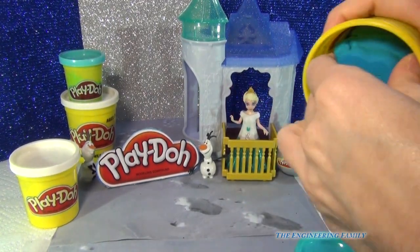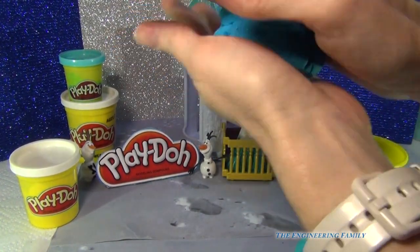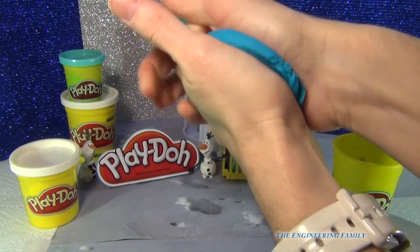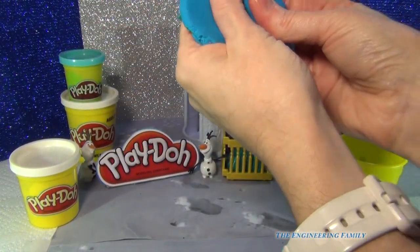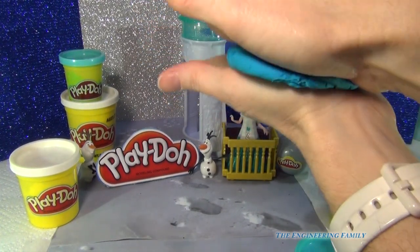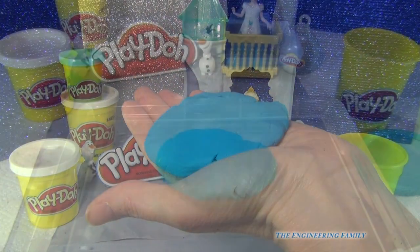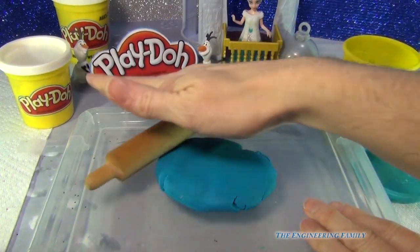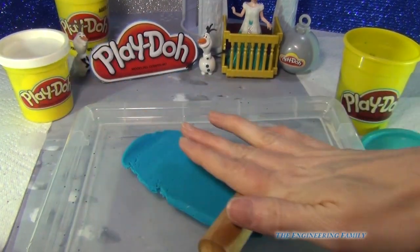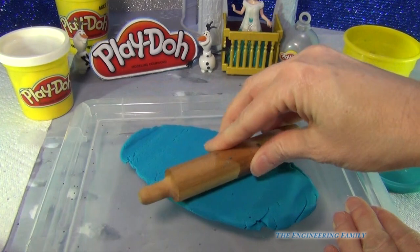I'm going to go ahead and open it up, take it out, and I'm just going to make it into a ball right here, and then I'm just going to flatten it down using my hands. I'm just going to try to get it real flat, and then I'm going to put it on the ground. Now I'm going to take that rolling pin and go ahead and use it to make it real flat.